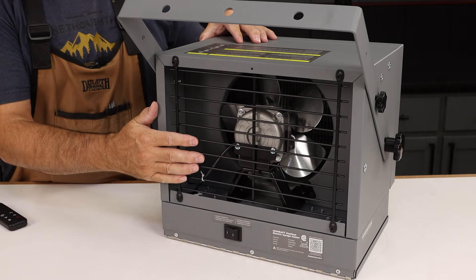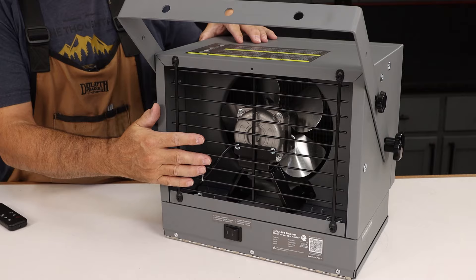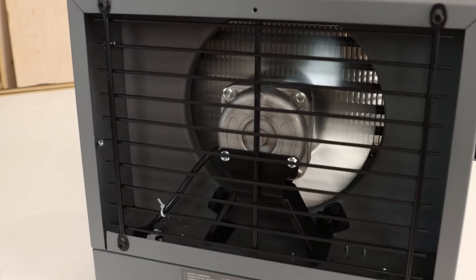An interesting feature that I really appreciate: the fan will continue running for a couple of minutes after you turn the unit off, and that's just to cool down the internal heating element.